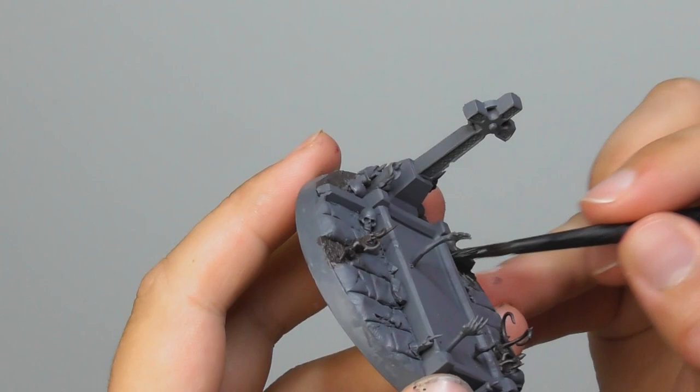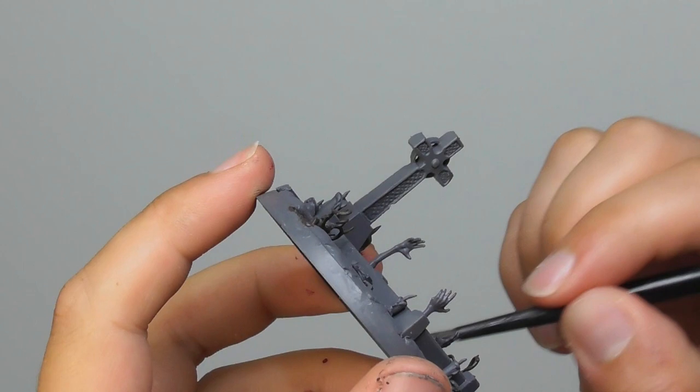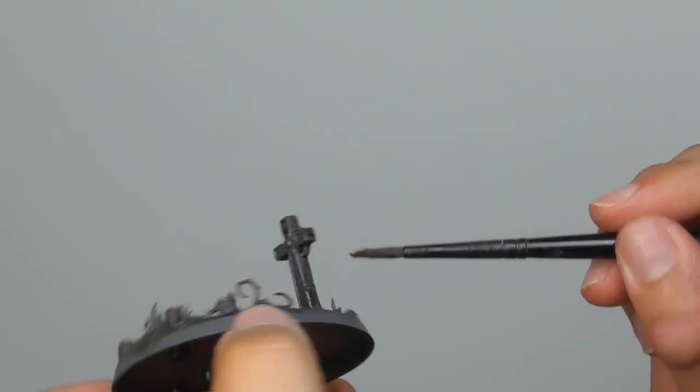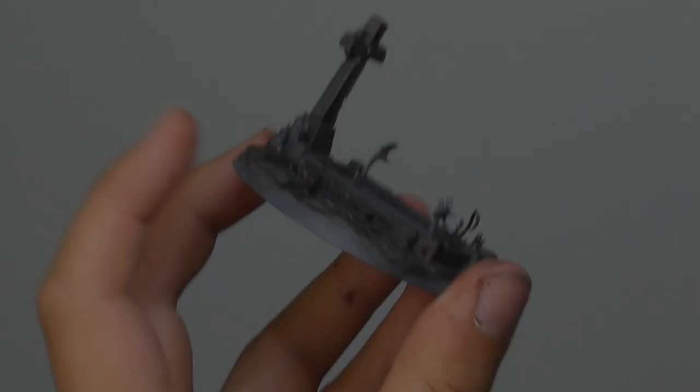Now I'm going to use Agrax Earthshade and give it an all-wash on the base. Once the wash is completely dry, I'm going to use Nuln Oil and just give it a wash on the soil areas.